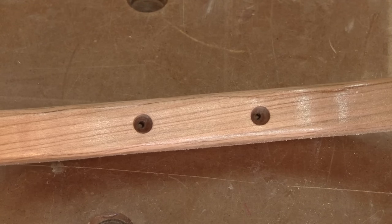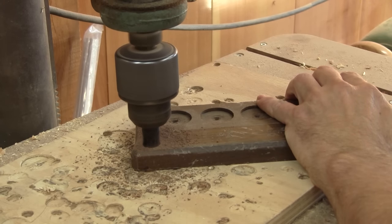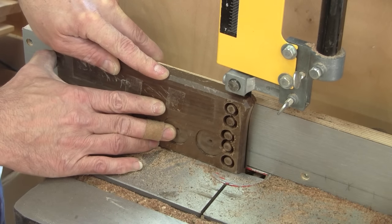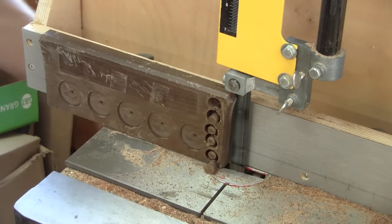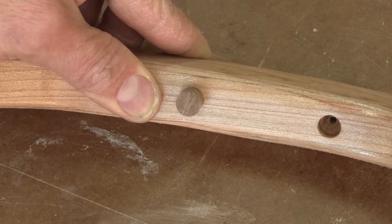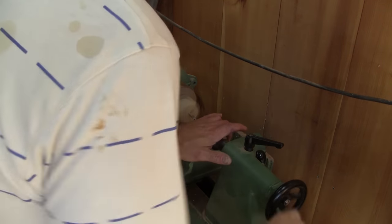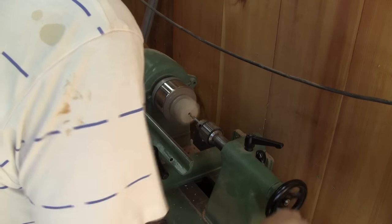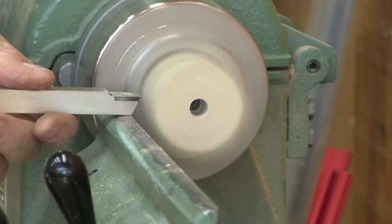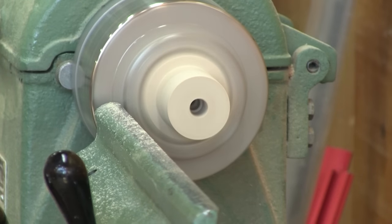When the varnish is dry, I can start to work on the screw caps. With a plug cutter, I cut five walnut plugs. Now that I have some plugs, I need to modify them — I want a small dome on the tip of each one. To do so, I build a jig so I'll be able to turn them.